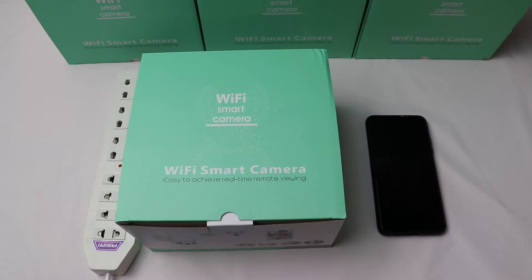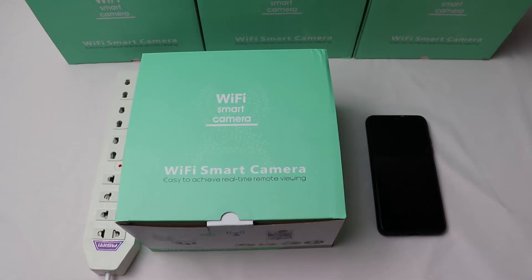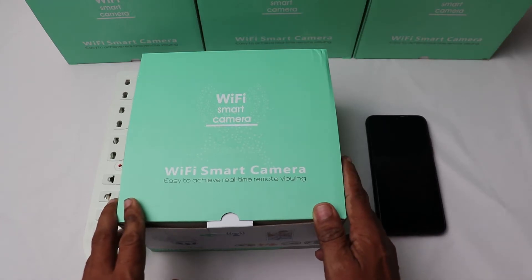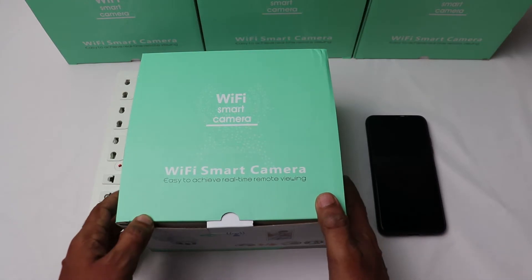Today I have brought a Wi-Fi camera that supports the IC app. IC is a very user-friendly app. This camera comes in a box like this, and it is a camera that can be used outdoors.